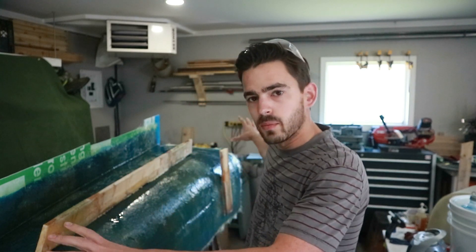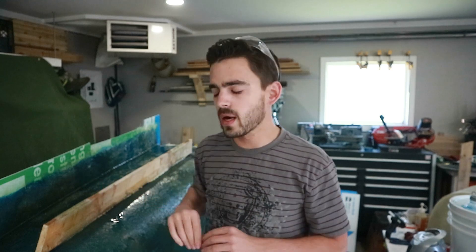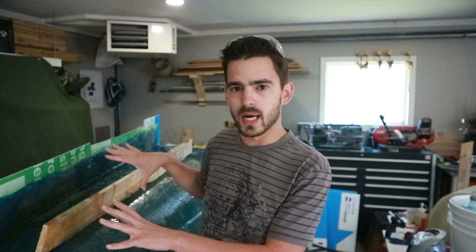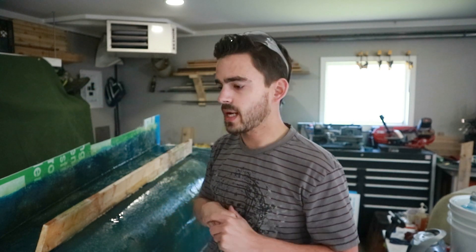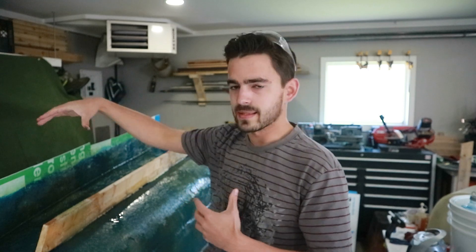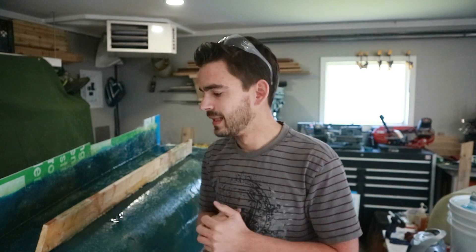We've got this side of the mold done. Those braces are in there — I'm gonna let those cure up and then we're pretty much done this section of the mold. Next episode we're gonna move on to the other side, get that side hopefully all done in one week, and then we can flip it over, finish up the front, and move on to demolding.